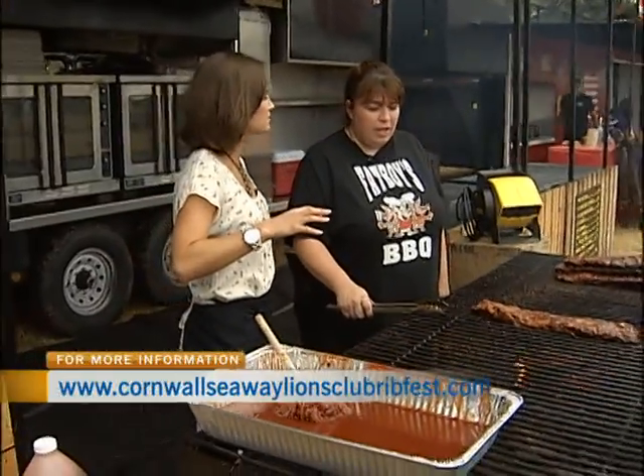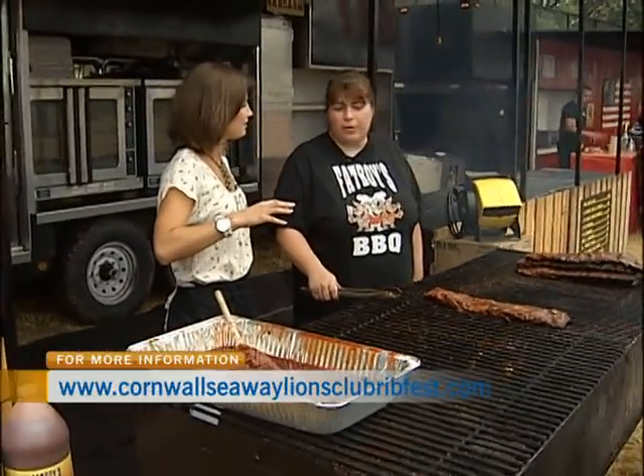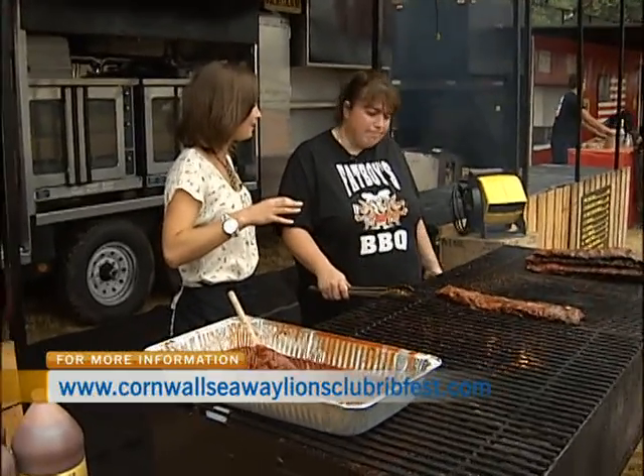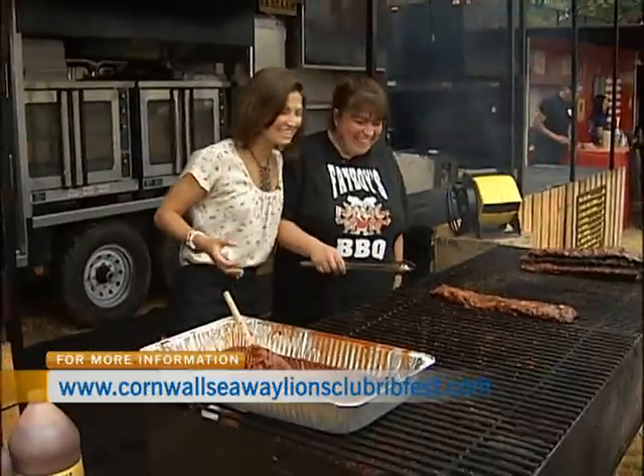Do you order them in pounds? Is that how it works? We order them in kilos. In kilos? So roughly? We order a lot of kilos. Dozens? Hundreds? Yeah.